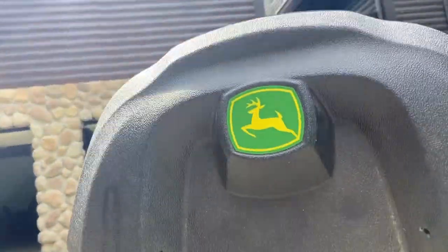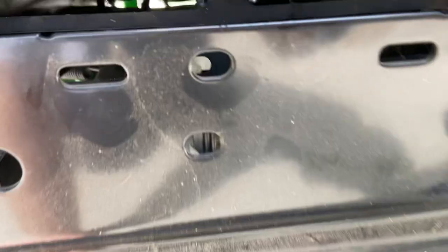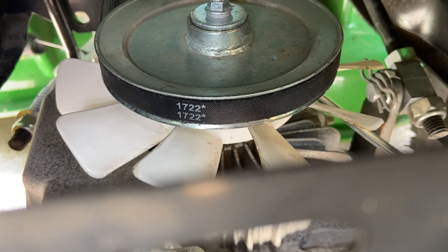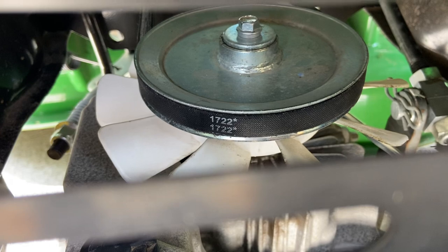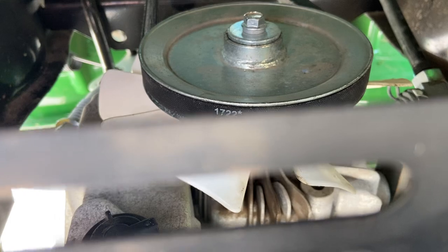Basically what happened is, if you look back here, I figured that belt right there above the transmission was totally off — it was like back in there somewhere. So once I got this little plate thing off here, I was able to pull the belt up and loop it around, and then tried to start it and it still wouldn't go forward or backwards.